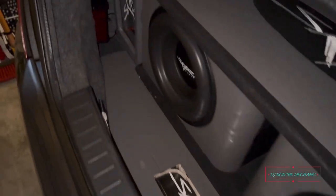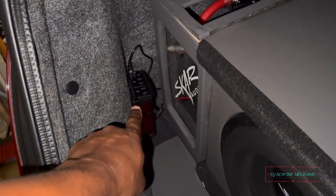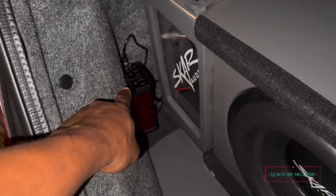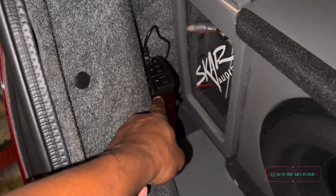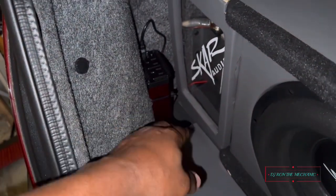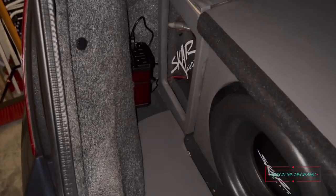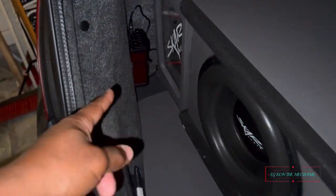So this is my trunk setup right here. I have my converter mounted right there, but I'm going to take it down and remount it going the long way so that the plug on top will be facing this way. That'll make it much easier to connect the wire to it and make the wire management look a whole lot better instead of it just sticking up like that.